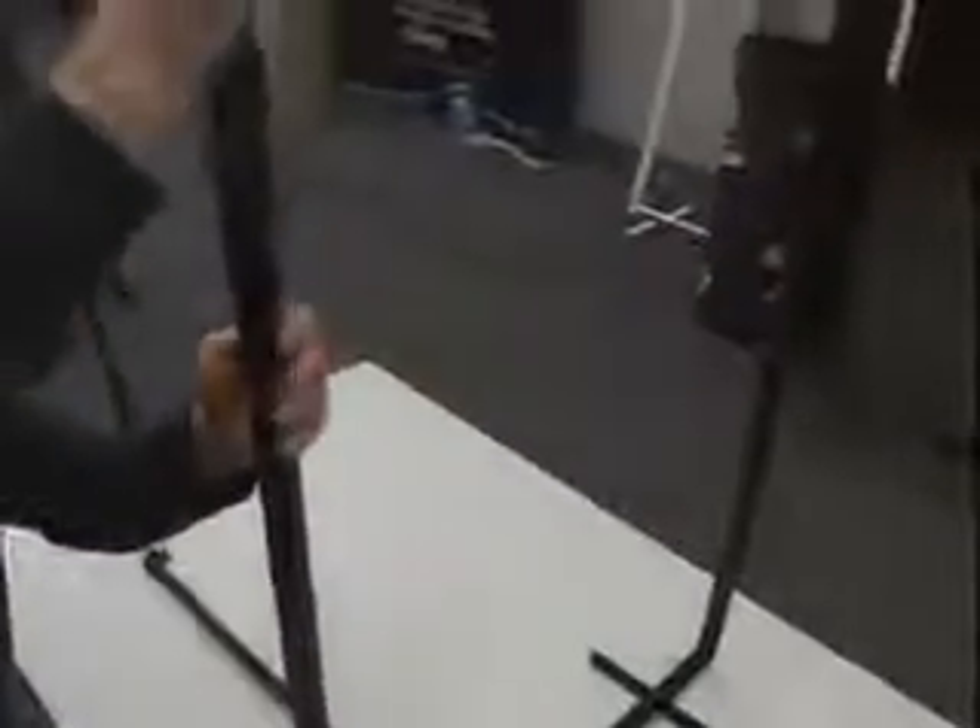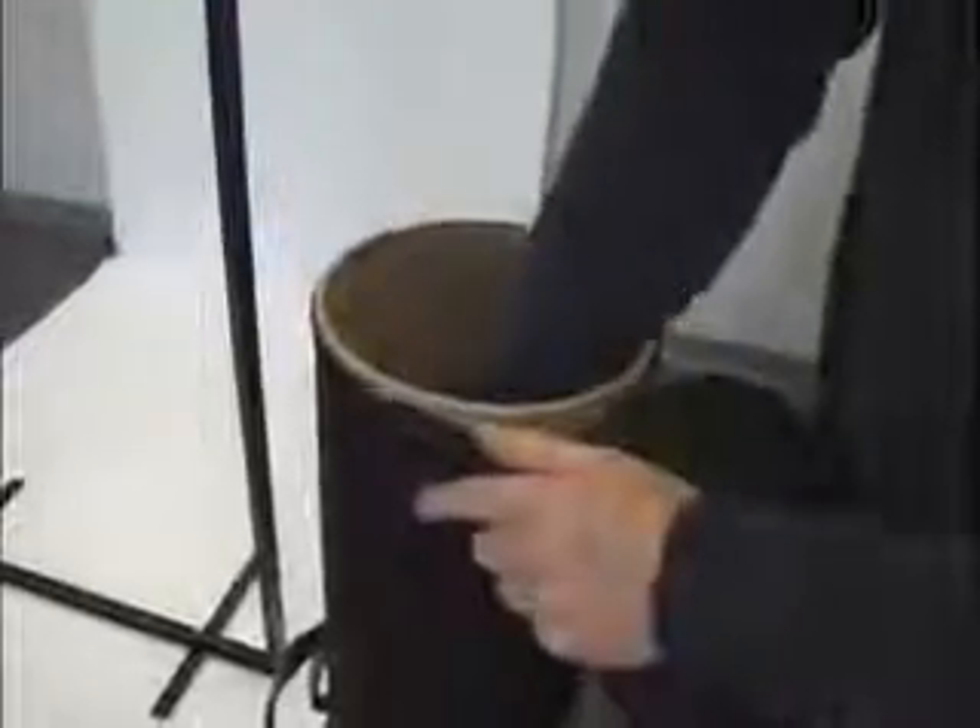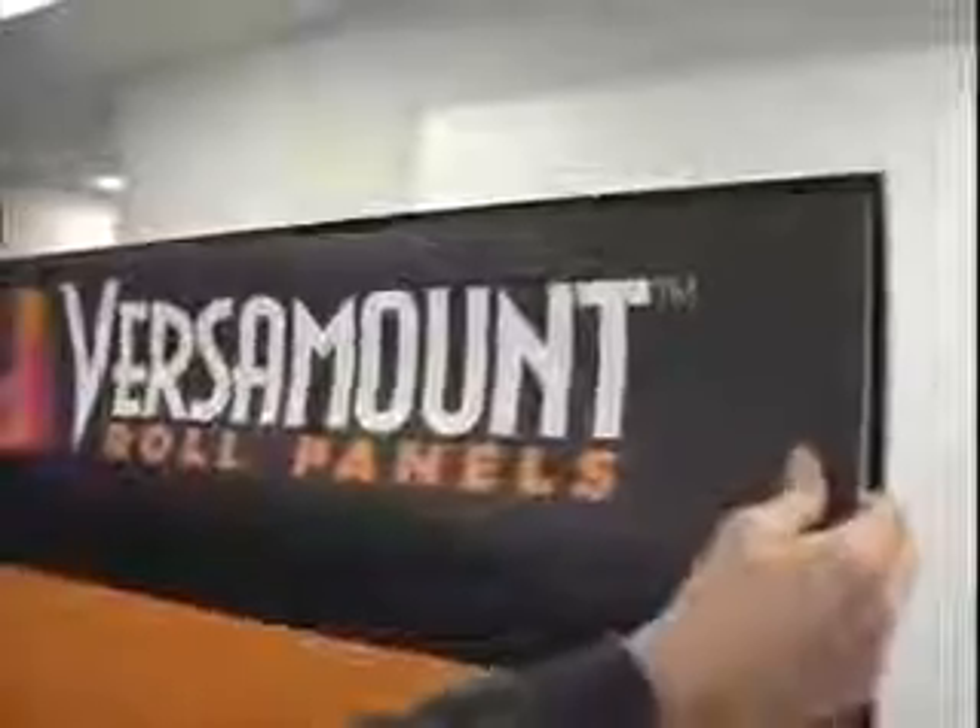It sets up in about a minute. It's great for trade shows and presentations. I'll see you next time.